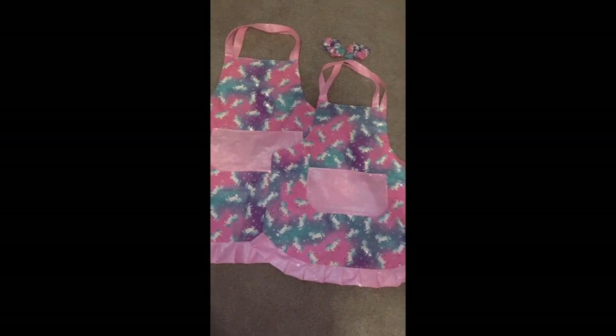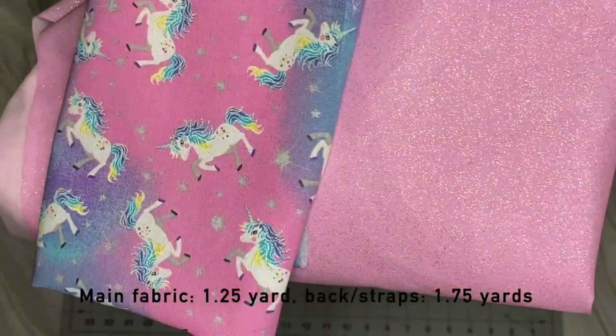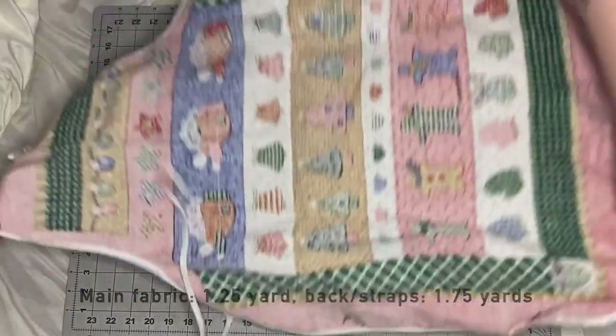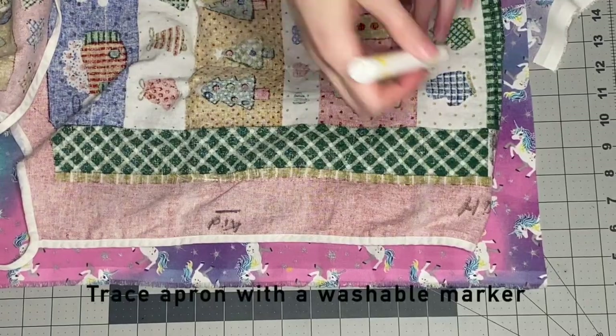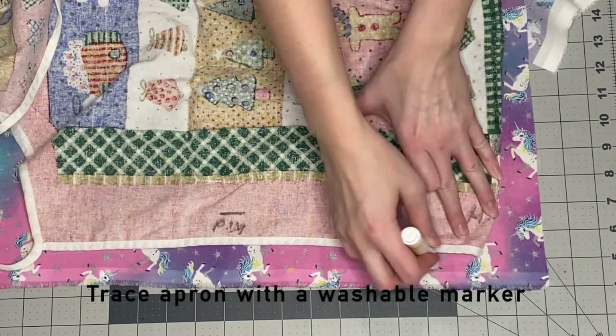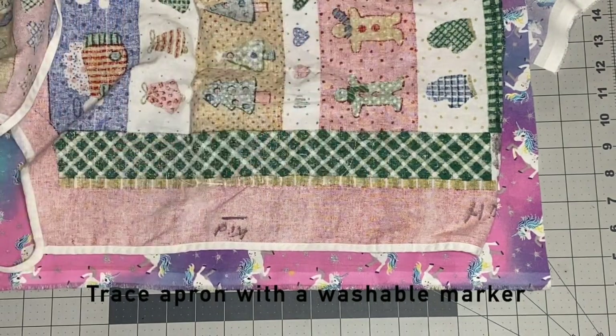For the main fabric, which is the unicorn fabric in this case, I get about a yard and a quarter. And then for the backside fabric, I get about a yard and three-fourths. For the pattern, I'm using an apron I already have. I'm just making it a little bit shorter since I'm adding a ruffle. I'm going to trace around the apron with a washable marker and then cut out just the general shape.